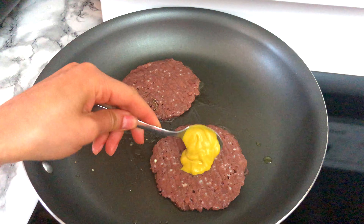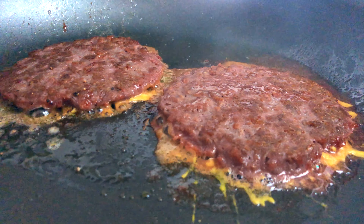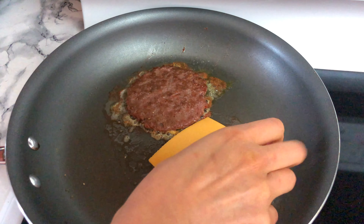While one side is cooking, put one teaspoon of mustard on top, then flip it and sear it for flavor — found that on somebody's YouTube hack.